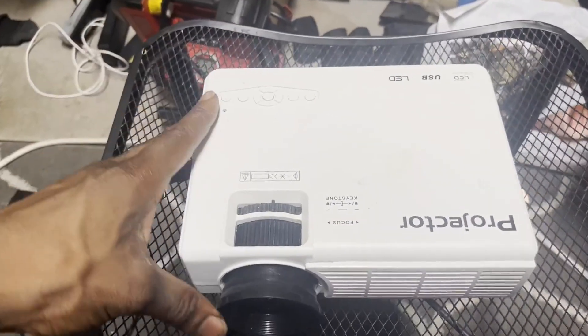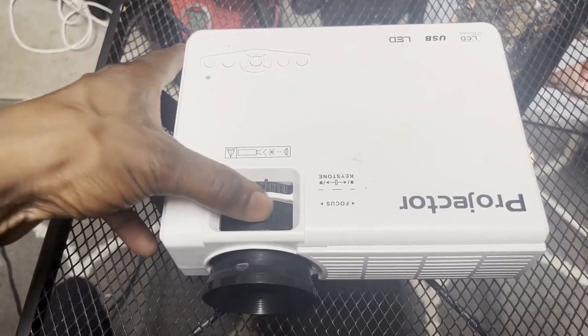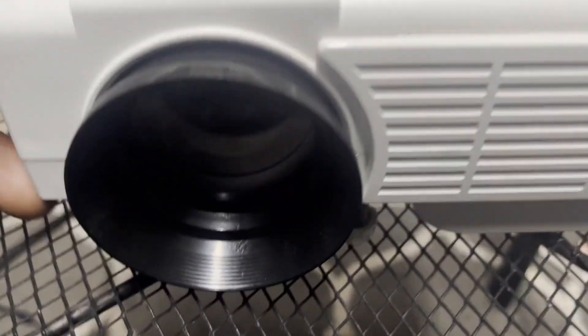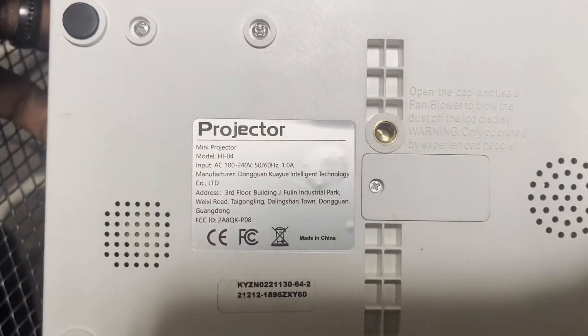Here we have this mini projector. It's kind of just a generic projector that you can get at a pretty good price point. Pretty good quality as far as the image quality. The focus is pretty easy — you can see the lens here. The model is called the HIO4.